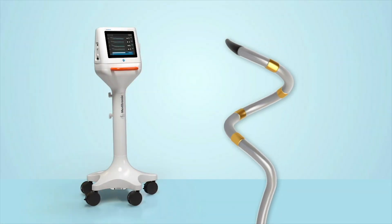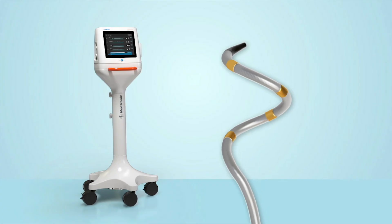The Simplicity Spiral catheter and Simplicity G3 generator from Medtronic, the pioneer of renal denervation.